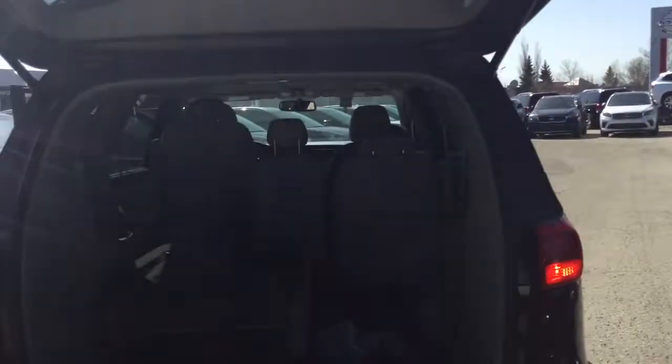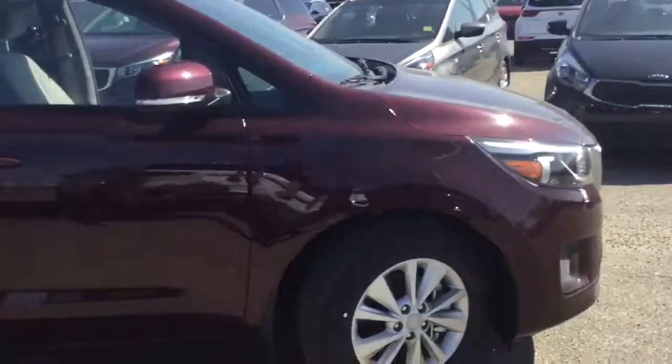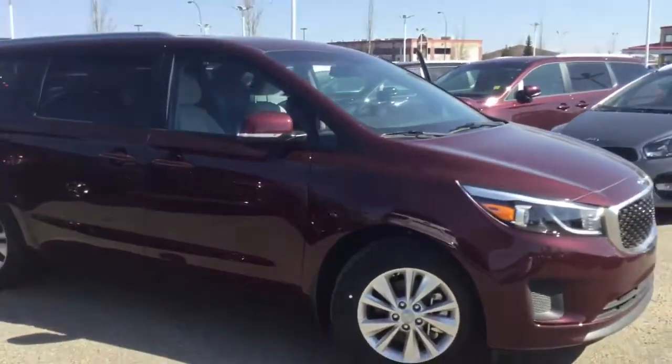So that's a quick look at the 2018 Kia Sedona. I hope you like it. Scott here at Sherwood Kia — let me know what you think of this awesome vehicle. Have a good day!